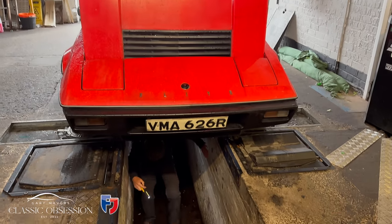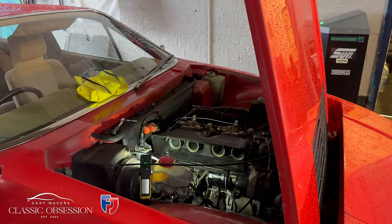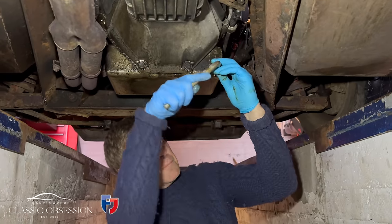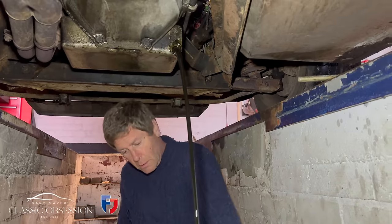After last week's successful trip to Cars and Coffee on the dock in Liverpool, I've decided to crack on and take off a few more of those jobs on the Lotus Elite. First up, let's change that oil.